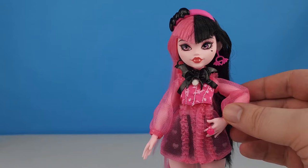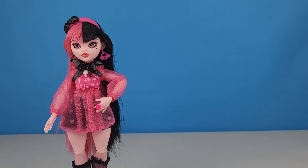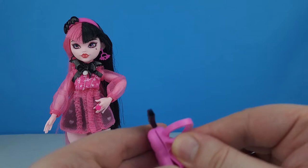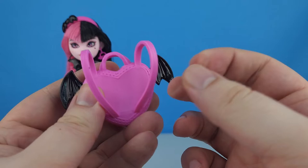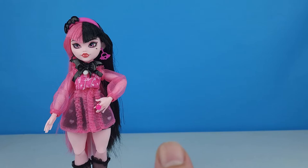Her hair gets all over the place — she's the first of these dolls I've opened where the hair has fallen out. There's a lot of hair on the table. She comes with some accessories — we've got her backpack. It's a nice quilted front with bat wings, it does open so you can put accessories in, and it's got nice straps on the back.